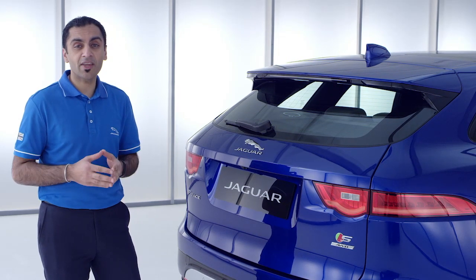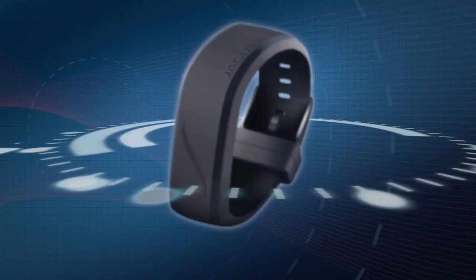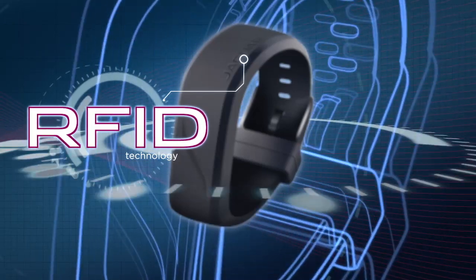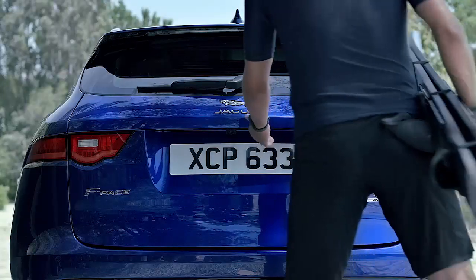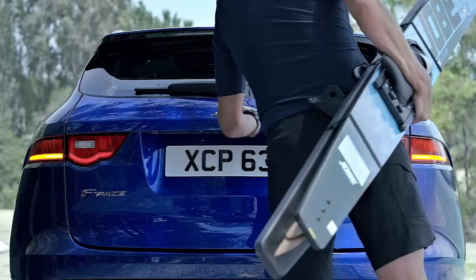I can simply now carry on with my day and not worry where my keys are. Activity Key works using proven secure RFID technology, like a contactless payment card, and of course it's waterproof to 66 feet. When you return, just touch the band to the J again to unlock and wake the vehicle.